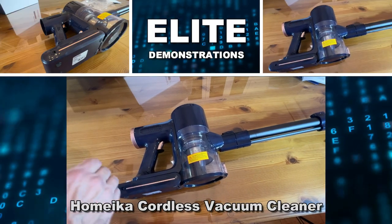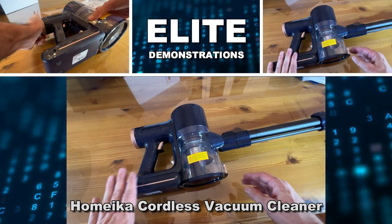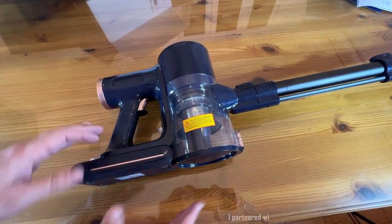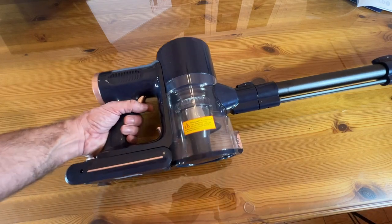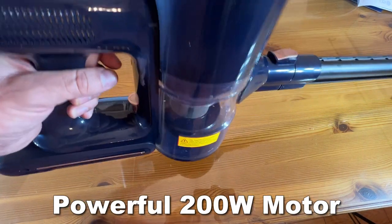Hey folks, Adam here, Elite Demonstrations. We're about to show off this fantastic 20 kPa removable battery, long runtime, powerful suction with a deodorizer — absolutely fantastic battery powered stick vacuum that you're absolutely going to love. So stick around, we're going to kick it off with a video for this fantastic product.